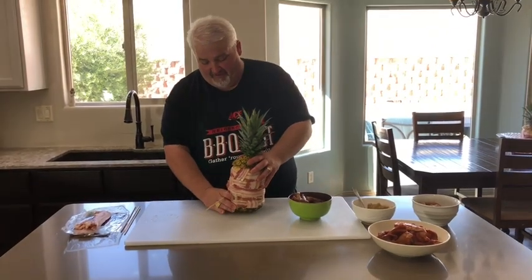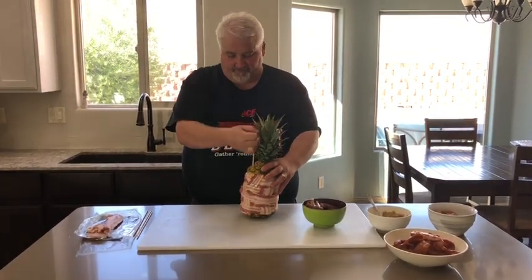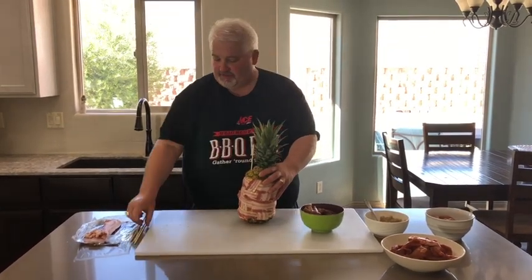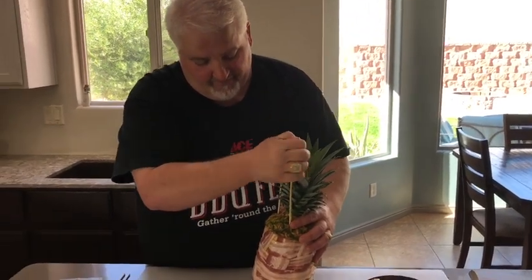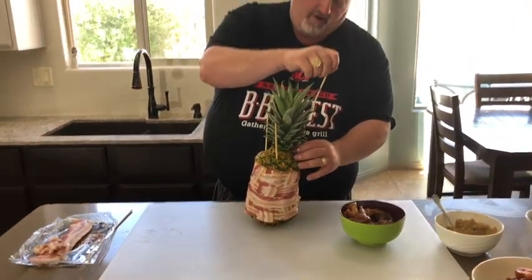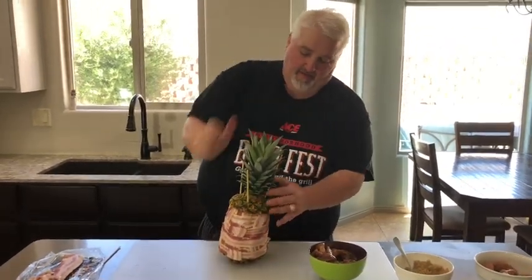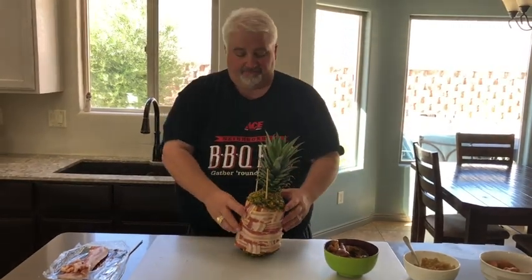Now we're going to skewer that thing. Take a big old wood skewer and run that down the side, all the way through until it hits the bottom — when you think it's bottom, push it again. Do another one over there. Try to get it through the pineapple without splitting it, but if it does, it's not life and death. I'm going to do three of those, get them in there tight. Now we've got three skewers locked into the bottom. Going to throw that on the smoker with its buddies at 275 degrees. It's going to take about two to three hours — just get that internal temperature of the pork done.